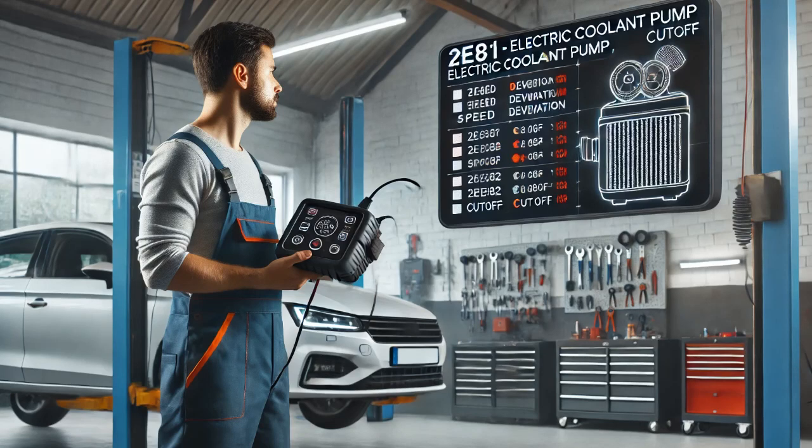A customer came to me with a complaint that their engine was overheating. To begin diagnosing the issue, I observed the engine coolant temperature gauge and found that the coolant temperature exceeded the allowable specifications.